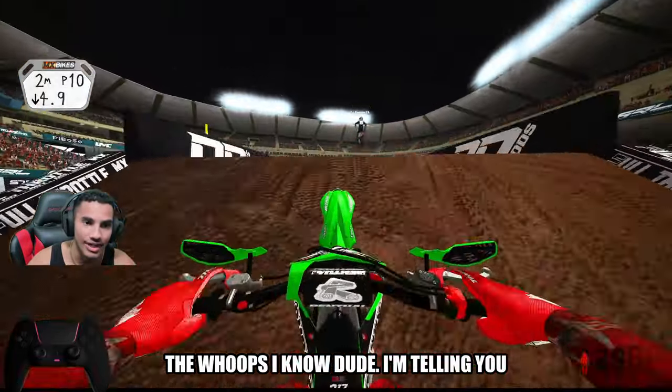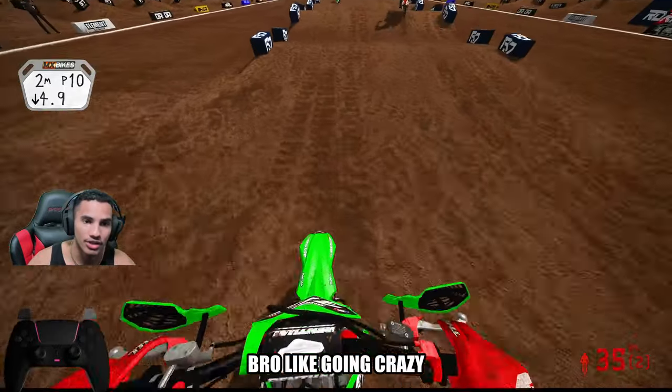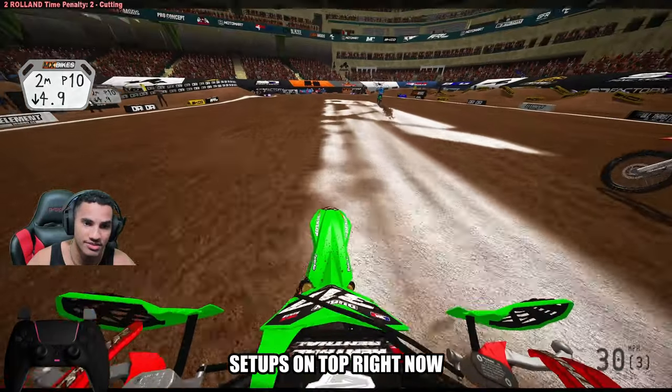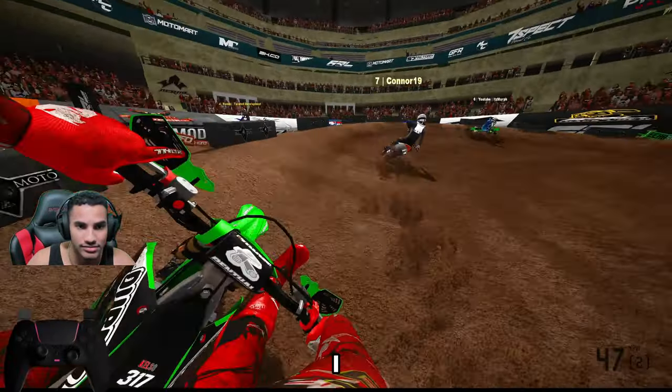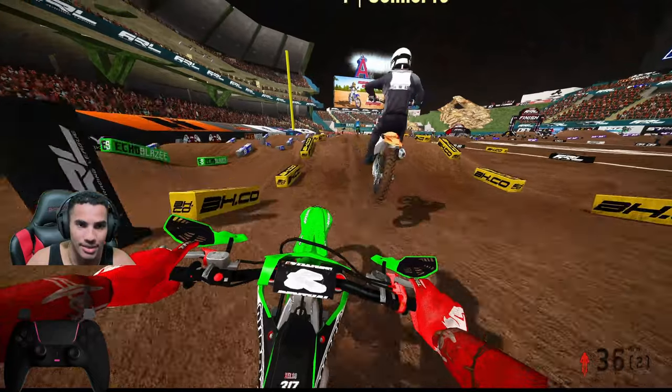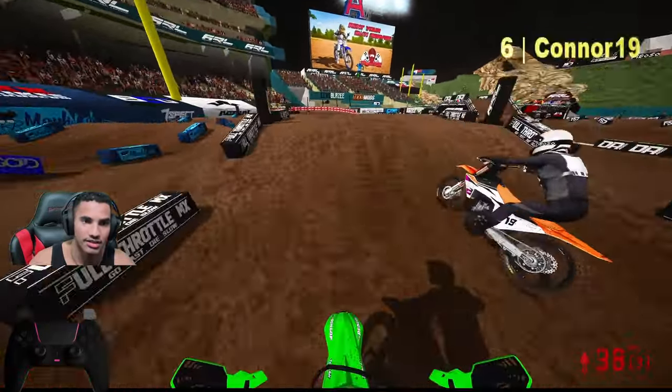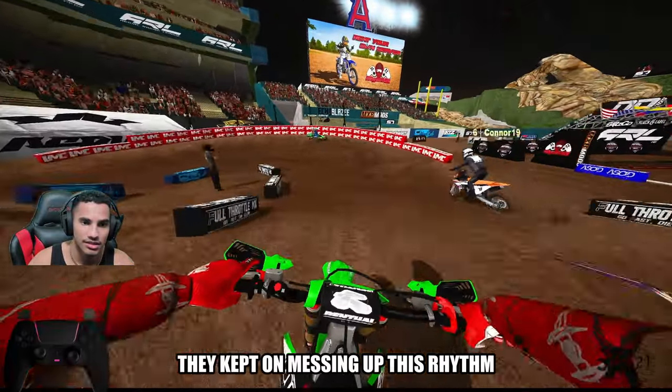I'm watching everyone fall in the whoops. I'm telling you, bro, it's going crazy. This setup's got to be the best. Kyle's got to be the best — this setup's on top right now. Right behind you. Hopefully Connor holds his line.